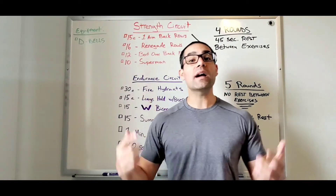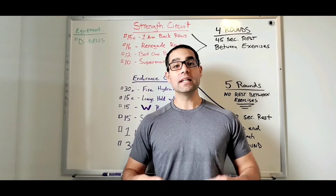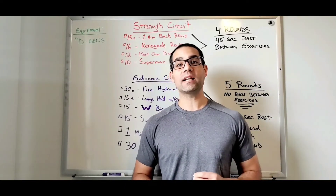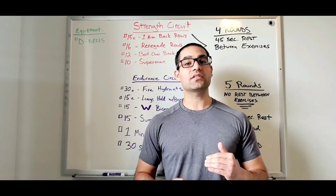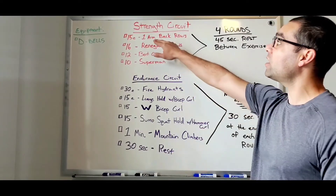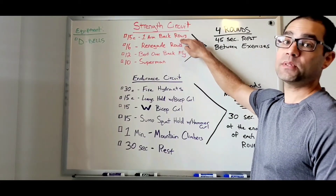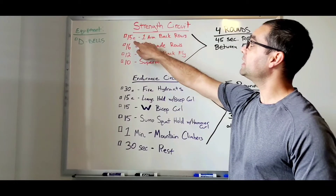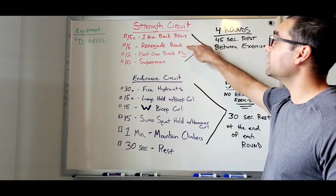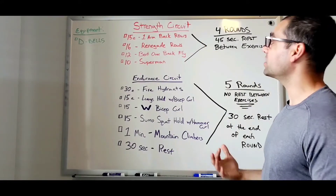Let's dive right into the strength circuit. You have a total of four rounds, and in between each exercise you give yourself a 45-second rest, then go to the next exercise in a circuit format. We're starting off with one arm back rows — 15 reps each side. Once you're done, give yourself a 45-second rest, then go to 16 total renegade rows, so that's eight each side.